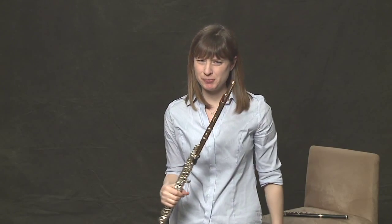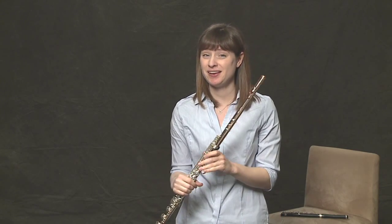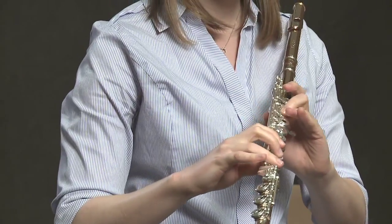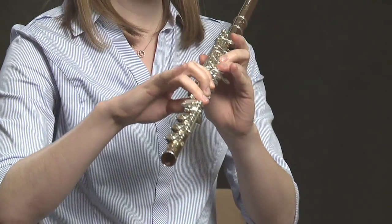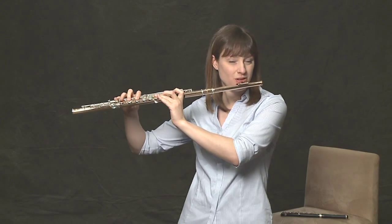A lot more fun than just playing an F. Another cool trill that you already know without realizing is D to E flat. Remember that the only difference between a D and an E flat is the addition of your pinky. So move your pinky up and down — you'll go from a D to an E flat very fast, which will create a D trill.